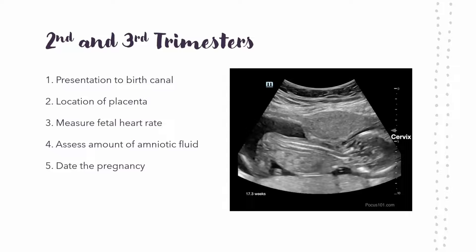You want that measurement to be between two and eight centimeters. If it's not, we'll get to that. And then fifth is dating the pregnancy — at this point you usually have an idea of how far along the pregnancy is, but it's important to look at your measurements and make sure the baby is progressing and on track.